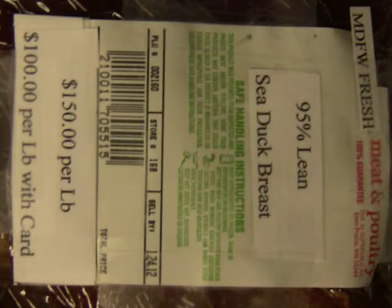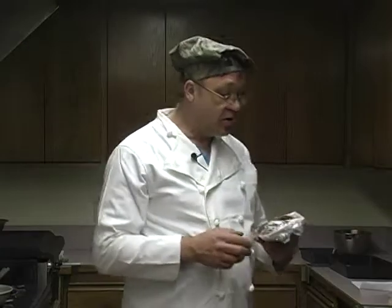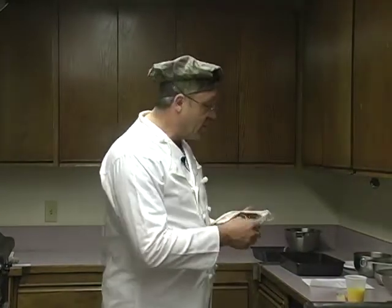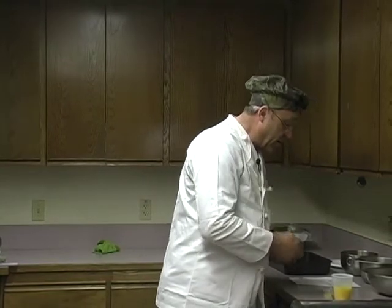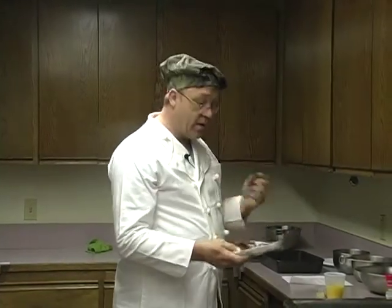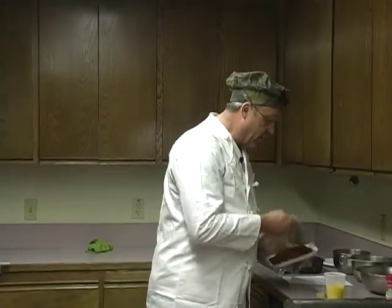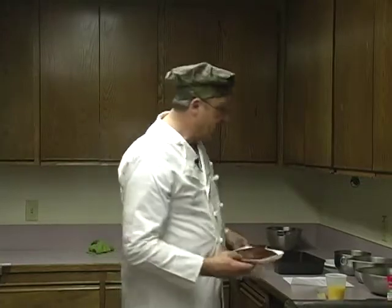These duck breasts are regularly $150 a pound, but since I have my Mass Division of Fish and Wildlife frequent hunter's card, they only cost me $100 a pound. I'm going to unwrap my fresh eider breast. Remember, these eider breasts are organic — no fillers, no pesticides, nothing. Just straight, fresh from the wild. When you think about eating wild game, that's a critical thing: these have never seen the inside of a processing plant.